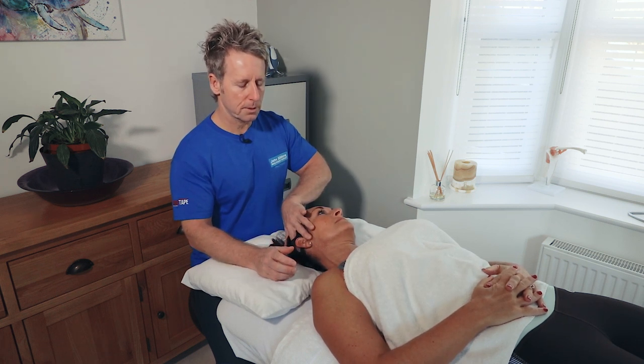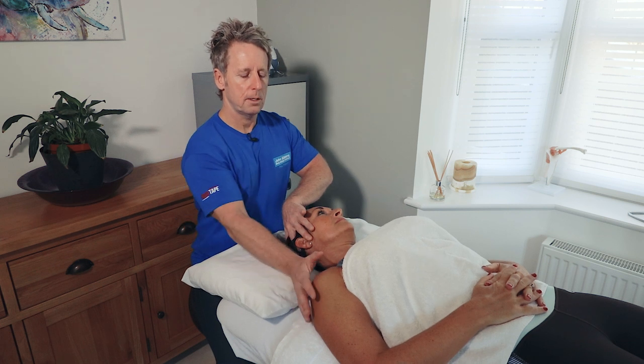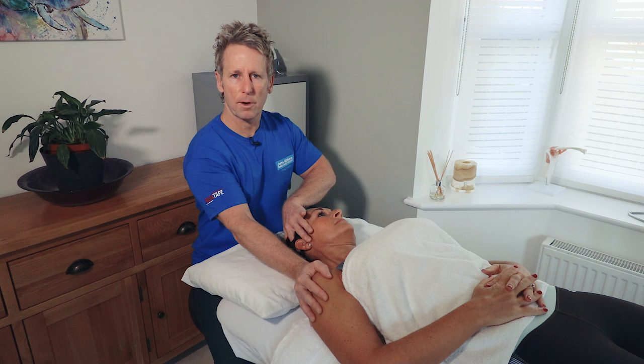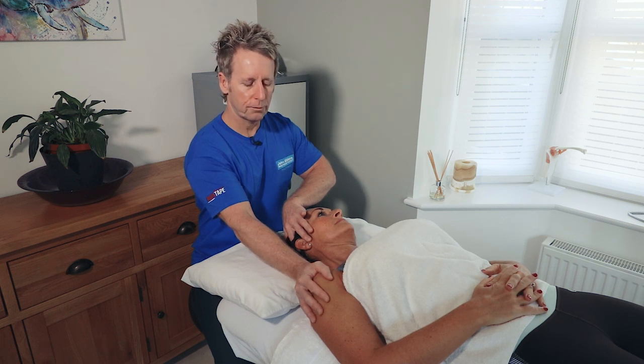Watch the first technique. Take a small breath in, and then on the out breath slowly push up on your right shoulder, so they're elevating the right upper trapezius. It will get the levator as well from this position.